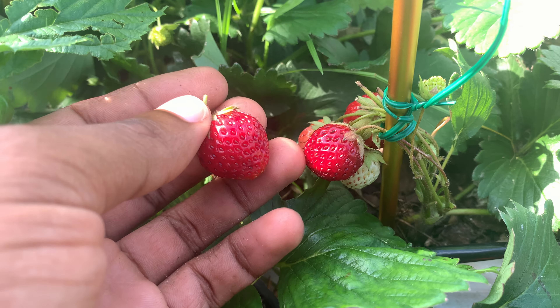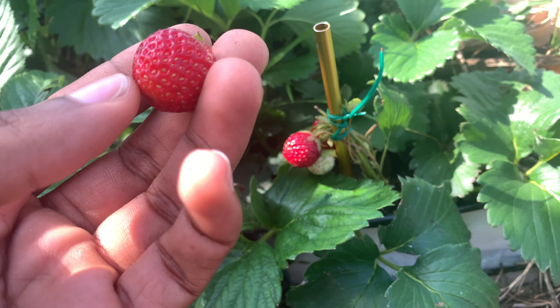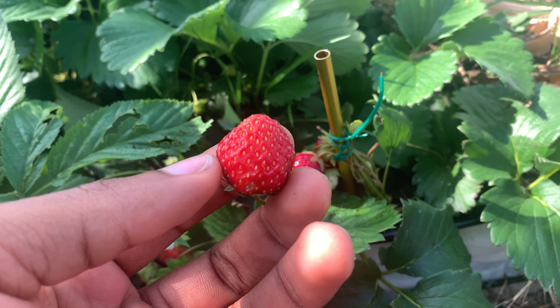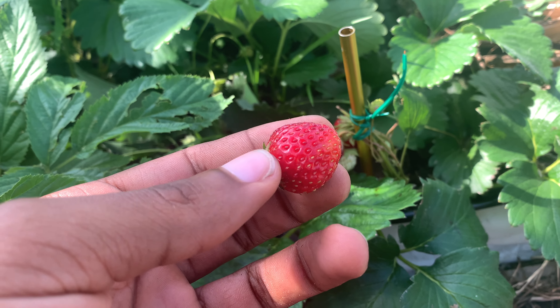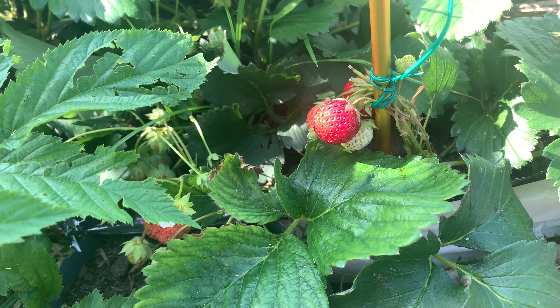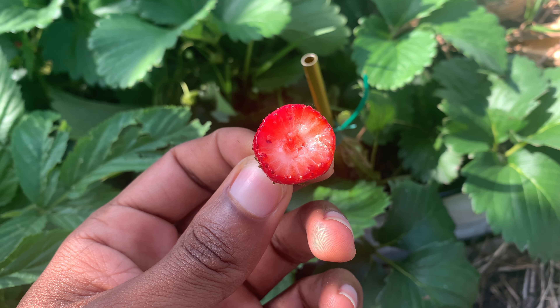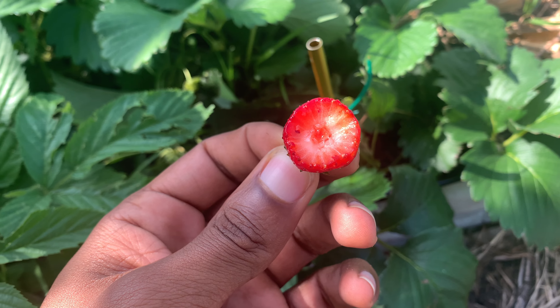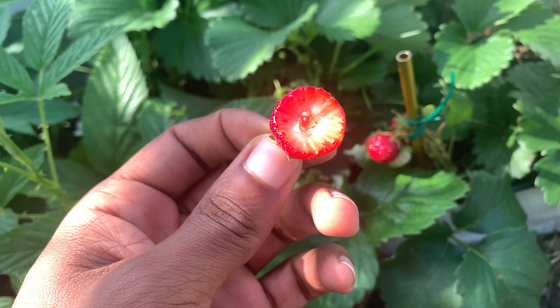I've been letting it get to a dark red — you can see it's much redder. About 30% of the seeds are yellow; most of the seeds are red. I measured at 12.4 brix — that's candy sweet. Wow, I've never had it hit my taste buds like this before.